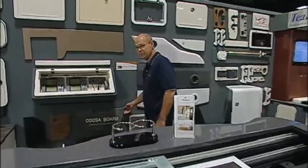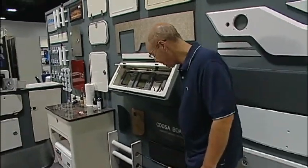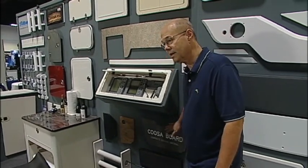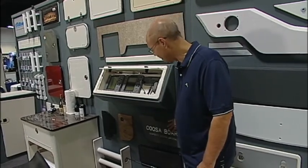Another thing we're introducing this year is cutting cousa board. We cut a wide variety of cousa board into different transoms as well as floor inserts. We can do that and save the boat manufacturer from having to cut his own material and deal with that scrap.